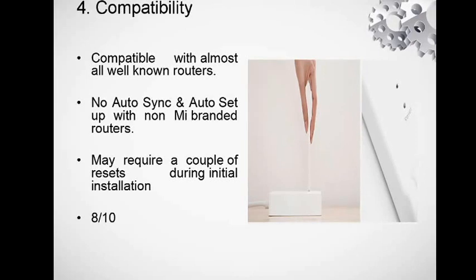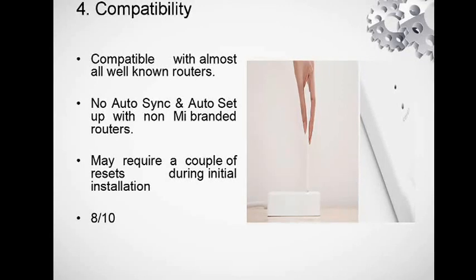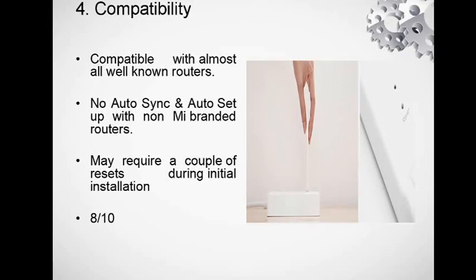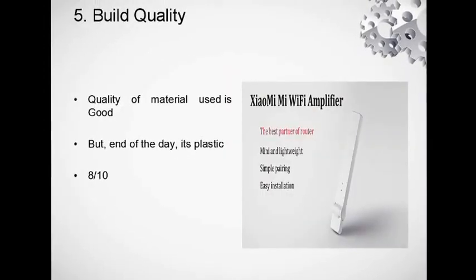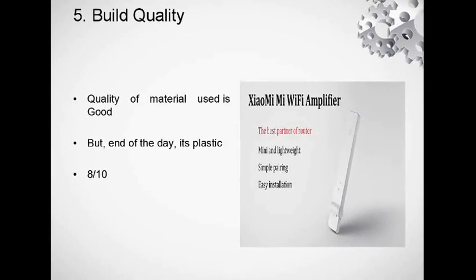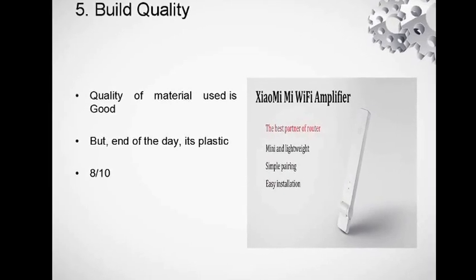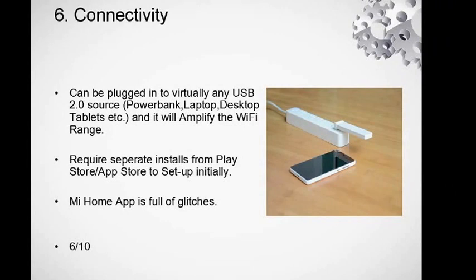Compatibility-wise, it works with almost all well-known routers. There is no auto-sync for non-Mi branded routers, and it may require a couple of resets during initial installation. The Mi Home app is not the best app. The build quality is pretty good — end of the day it's plastic, but for a $5.99 product you can't expect much more.